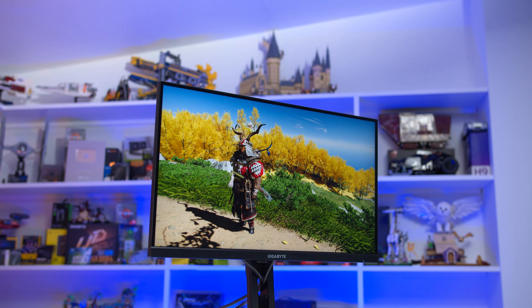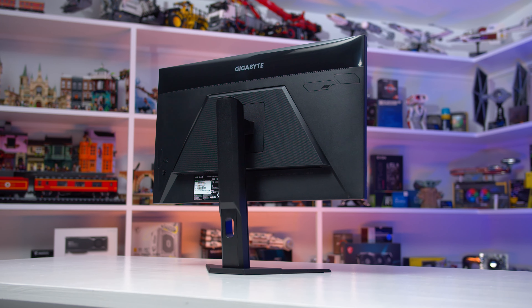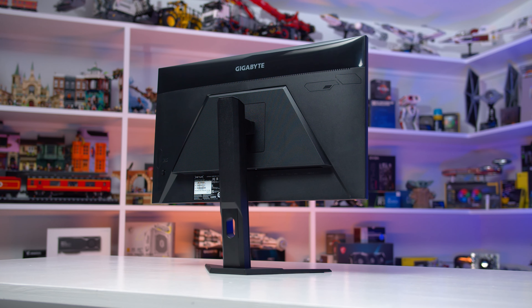You might be thinking that just because the specifications are the same doesn't mean the actual panel used here is the same as previous variants. But in the case of the M27UA versus M27U, they used the same AU Optronics panel, so this is basically just a refresh of the M27U. We'll see whether this is true in terms of final performance throughout this review, but it's safe to say that this display is not an evolutionary step.